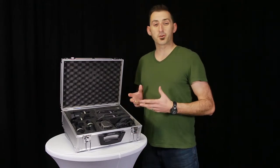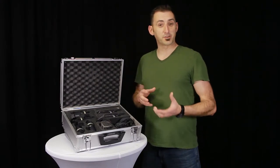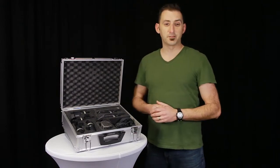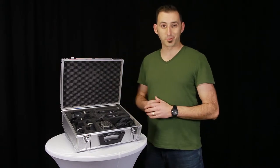In this blog, we're going to cover what mics are in this kit, which mics are best for what part of a drum kit, and finally, other ways to utilize this type of mic rental. This kit comes with eight mics and their respective shock mounts and mic holders.